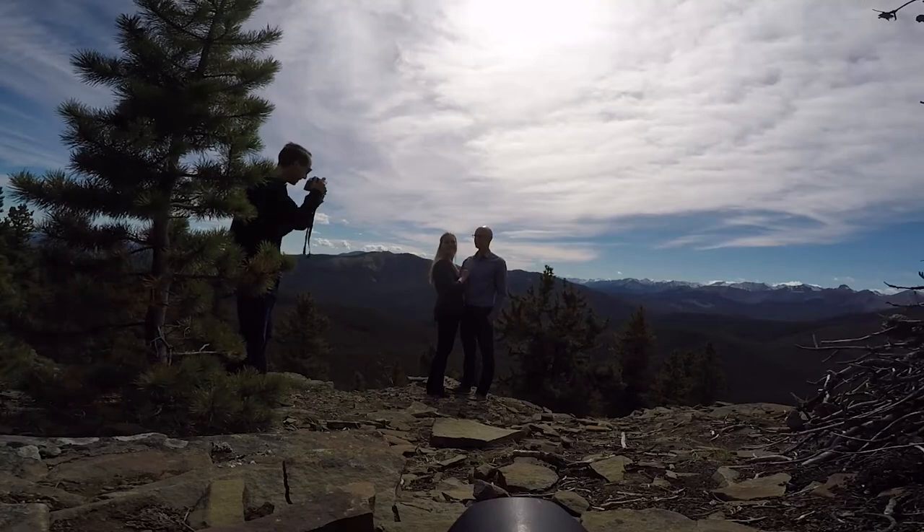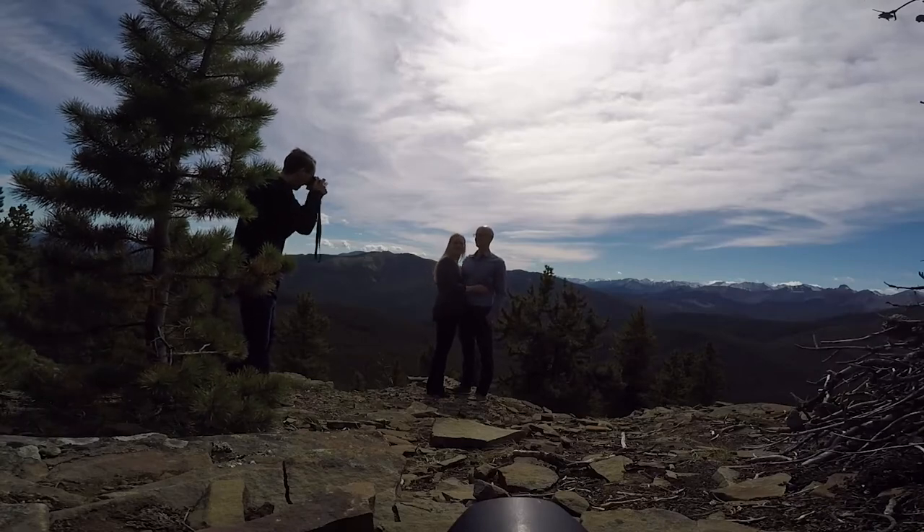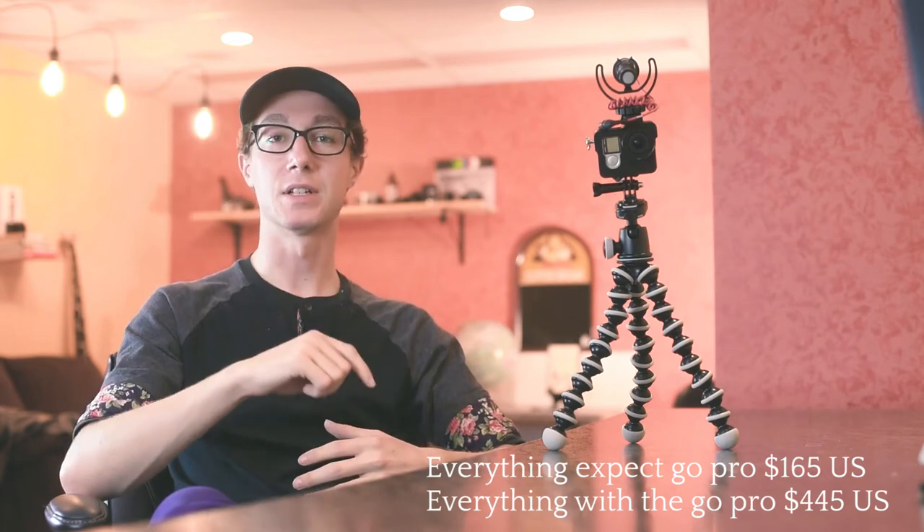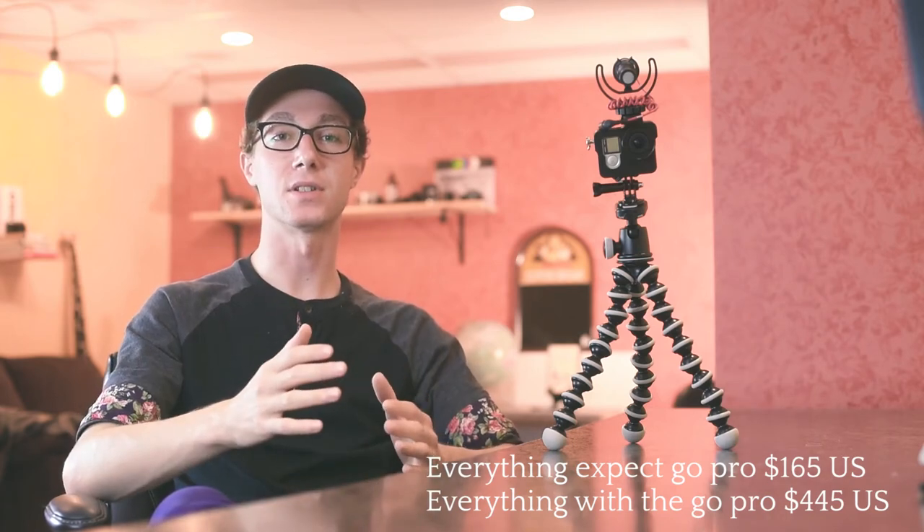Overall it's a great system to vlog on — very cost effective. It's one of the cheapest ways to get into vlogging if you already have a GoPro. Definitely check out the links in the description, and if you guys have any questions at all feel free to leave them below. I'll see you in the next one.